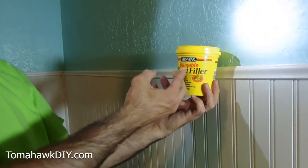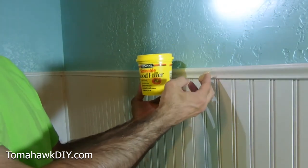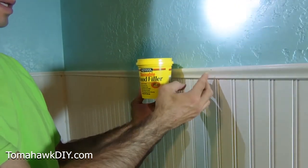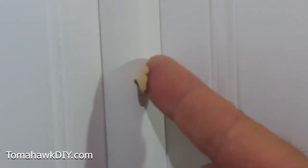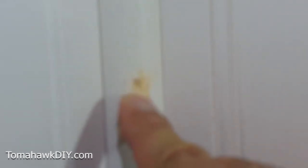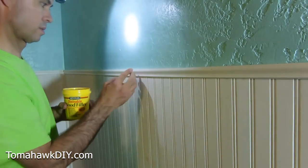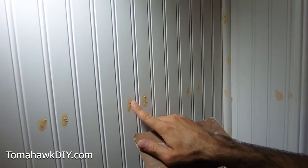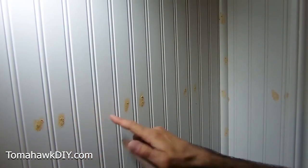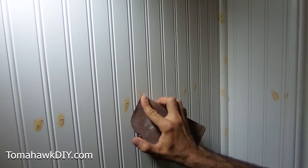I'm getting ready to use some of this Minwax stainable wood filler. This will go into each of the holes and then it's easy to sand down. I'm just going to take a little bit of wood filler, put it right in the hole, and press it in with my finger, just like that. Here are some holes that have been filled and dried already.